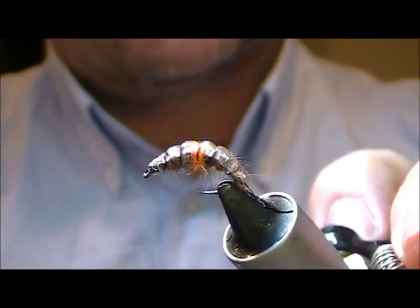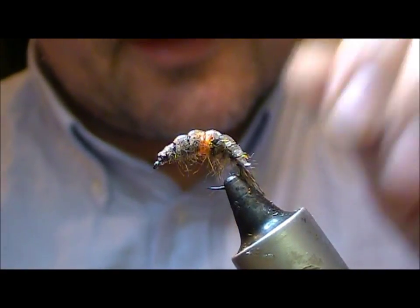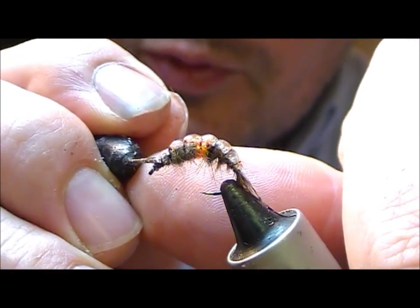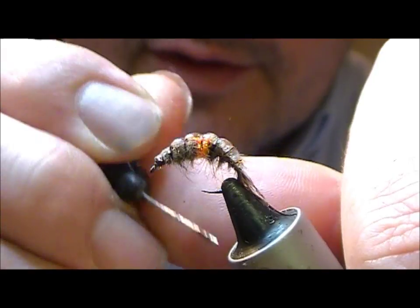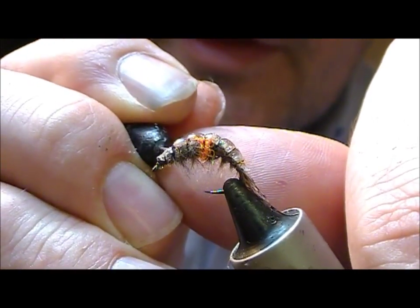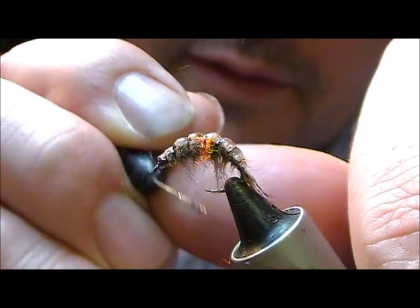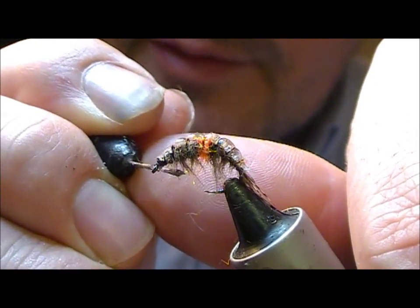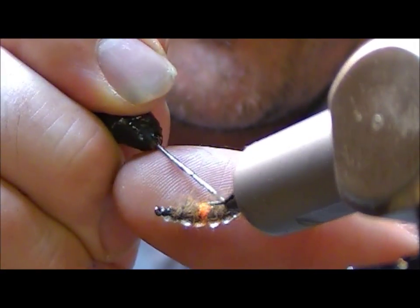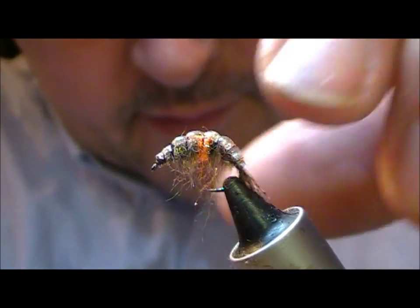And that is our Hot Melt Hot Spot Shrimp. And if you want it a little bit more hairy and leggy, just take your dubbing needle and on the underside pick out some of those fibres — that will give you the impression of legs.